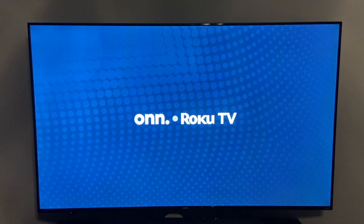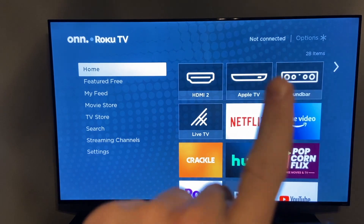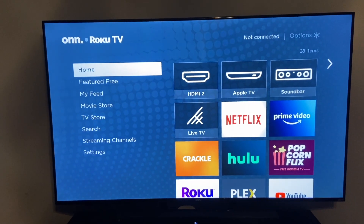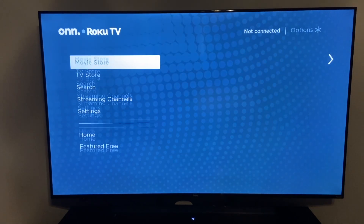We have the splash screen for the Roku TV. Now, as you can see, once we've come back to our TV it says in the top corner 'not connected,' so you will have to reconnect. If you have an ethernet wired connection it should reconnect automatically, otherwise you'll have to connect with your wireless router.